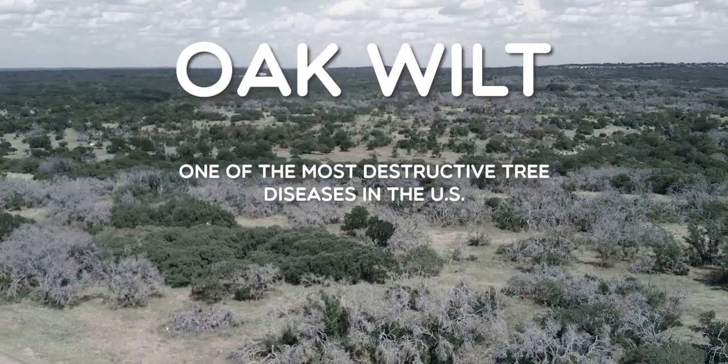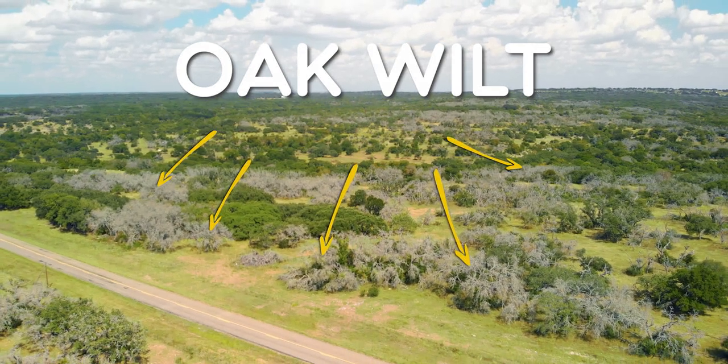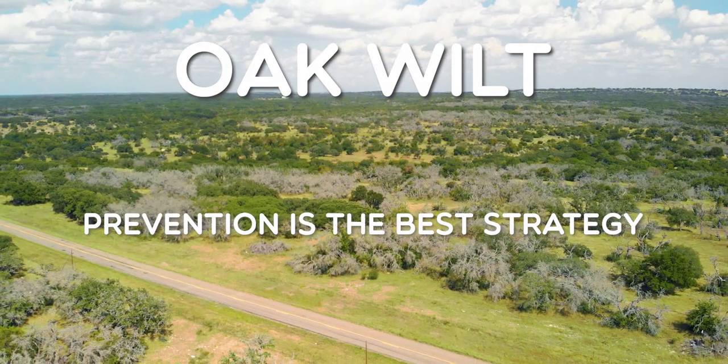It's one of the most destructive tree diseases in the U.S., and once it sets in, it's mighty tough to stop. So prevention is the best strategy.